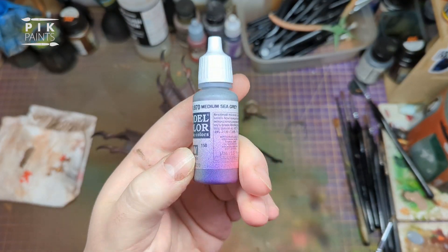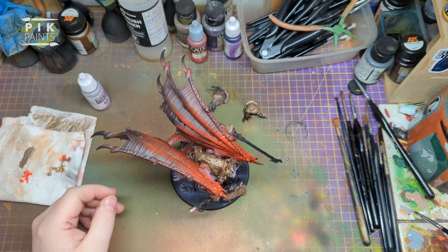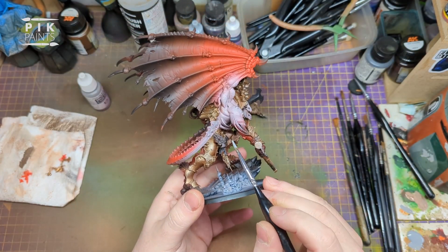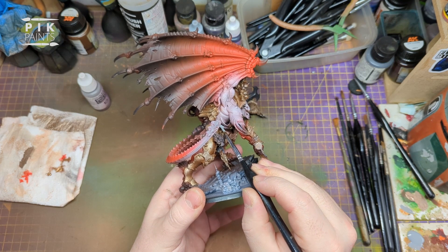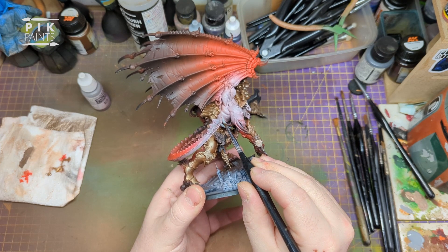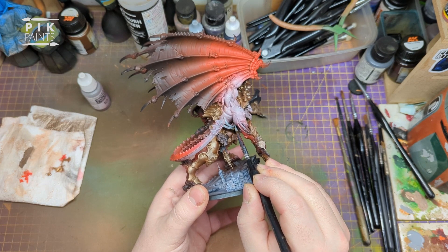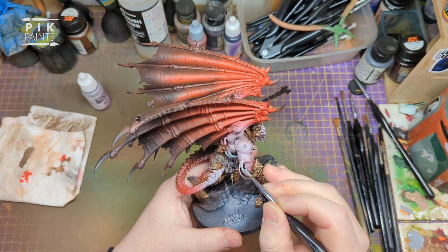Next is Vallejo Model Colour Medium Sea Grey. This will be painting all the tubing or cables - whatever they are on chaos models, we've always got these knackered cables. I'm painting them a lighter grey and then I'm going to wash them with a grey contrast paint later.